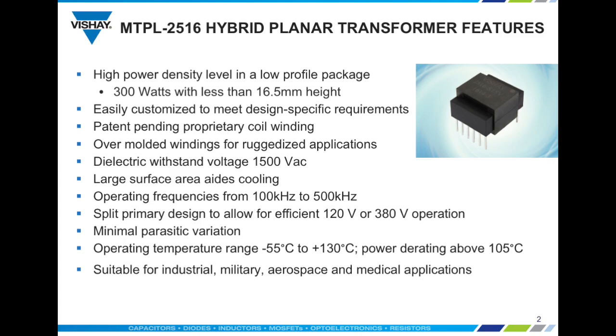The operating temperature is minus 55°C to plus 130°C with derating of power above 105°C. Given these features, MTPL hybrid planar transformers are ideally suited for industrial, military, aerospace, and medical applications.